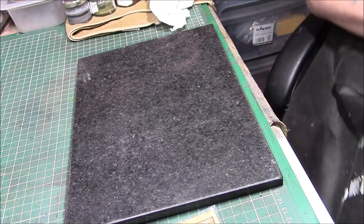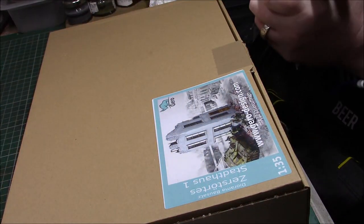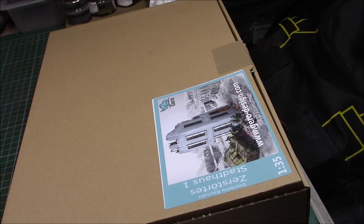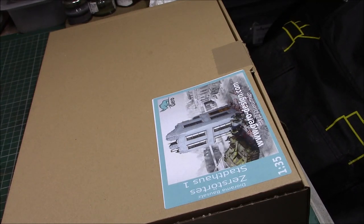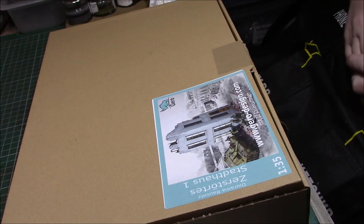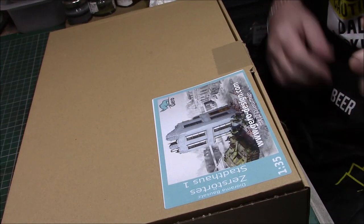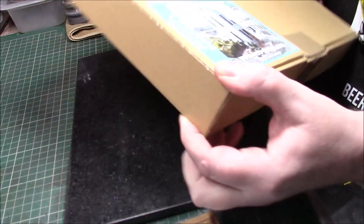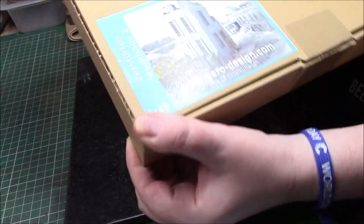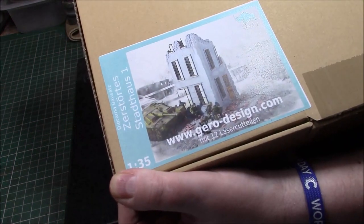And then we have another kit. That's my wife — she says hello! So this is one of the new kits as well — I can't even try to pronounce it, 'Strathouse one' — so obviously it's a house building, on the corner.